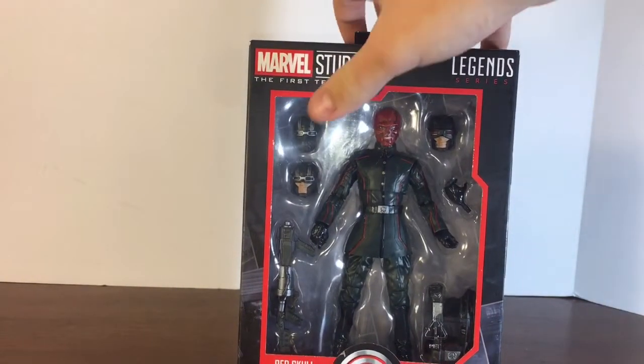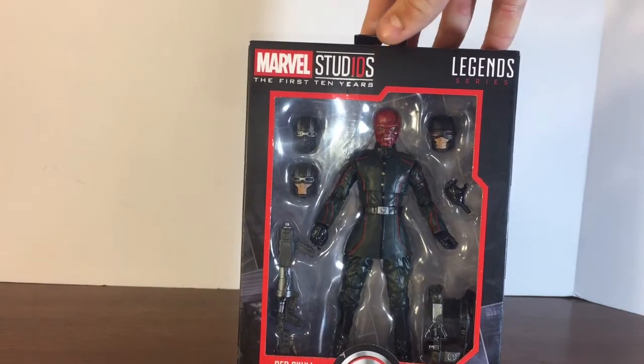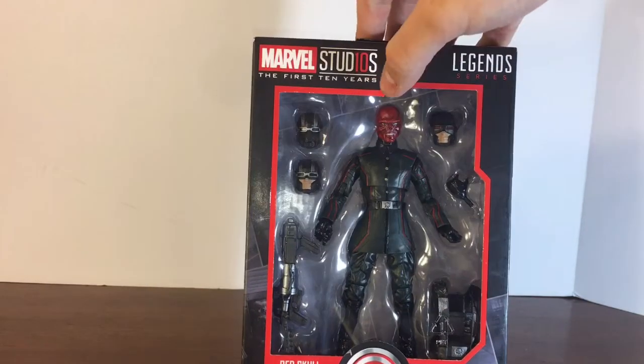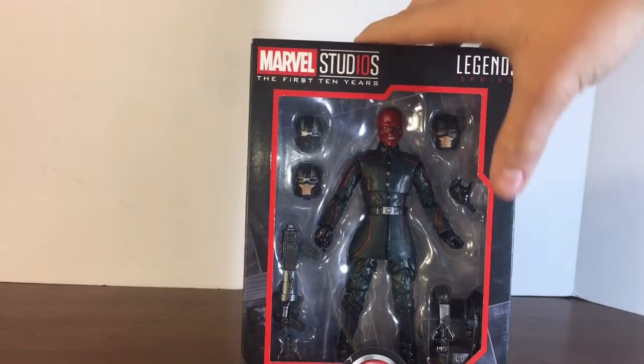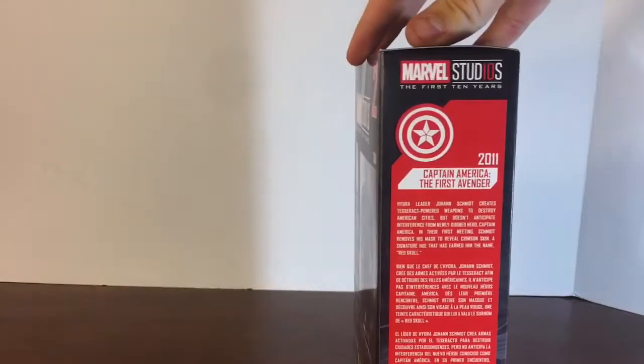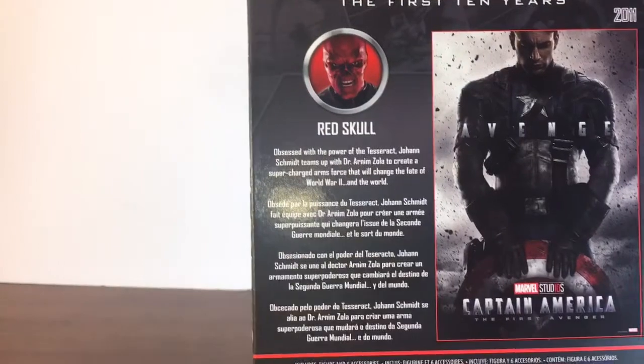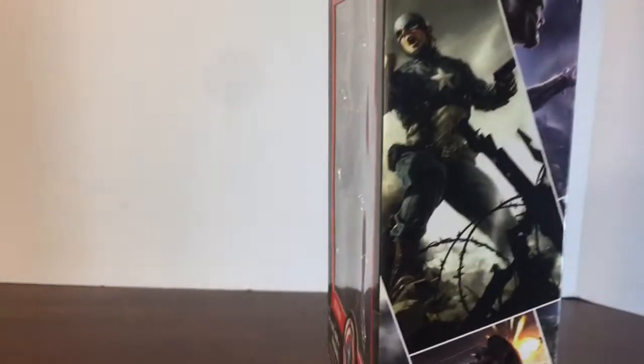Looking at the front of the packaging, as you can see, we get four different head sculpts for the Hydra Soldier, AKA Red Skull. We also get the Hydra Soldier gun as well as the vest thing. Pretty cool in the box. Here is the side — there's a little read-up if you want to read that. There's the back, there's also another read-up. There is the other side.